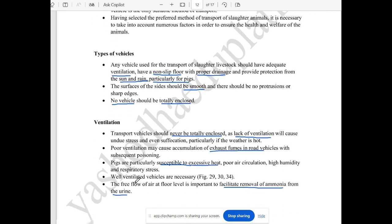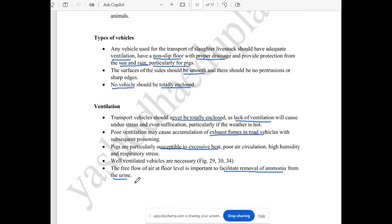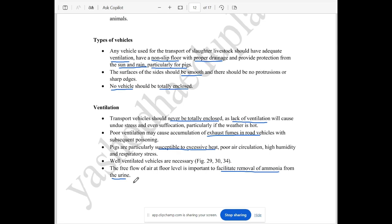This vehicle is totally enclosed — this is not proper ventilation. But not having ventilation is a cause of stress and suffering. We don't want that. There is a lot of air flow needed, and good air flow at floor level will help remove ammonia presence.